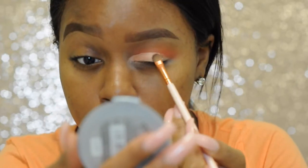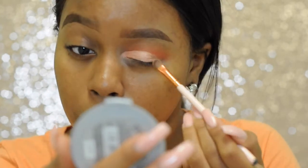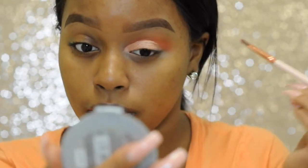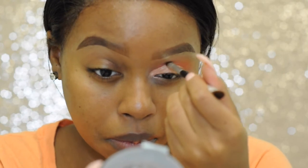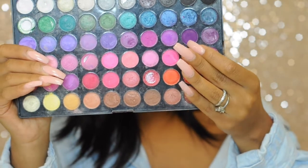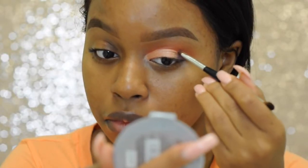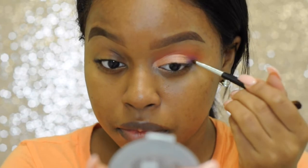For my lid color I'm going to be using my Becca Shimmering Skin Perfecter in the shade Rose Gold. Now this is a highlighter, but of course there are no rules to makeup. Here I'm just going back in with my pencil brush and touching up the darkest orange. Now I'm taking the two darkest purples in my BH Cosmetics palette and placing them in the V of my eye.